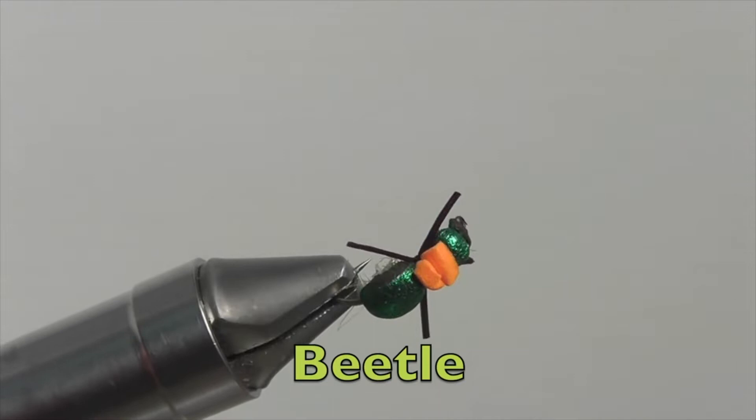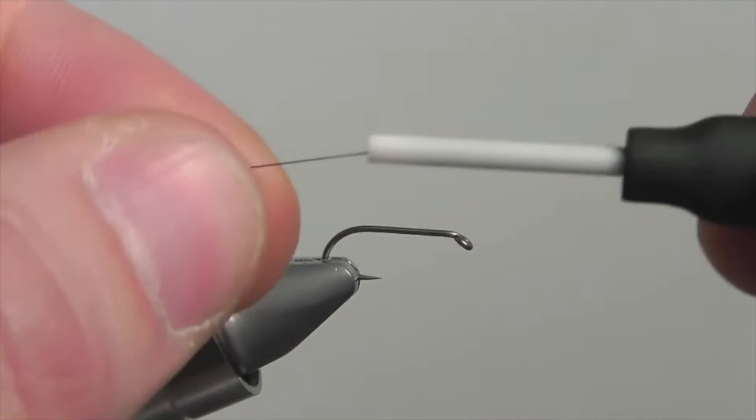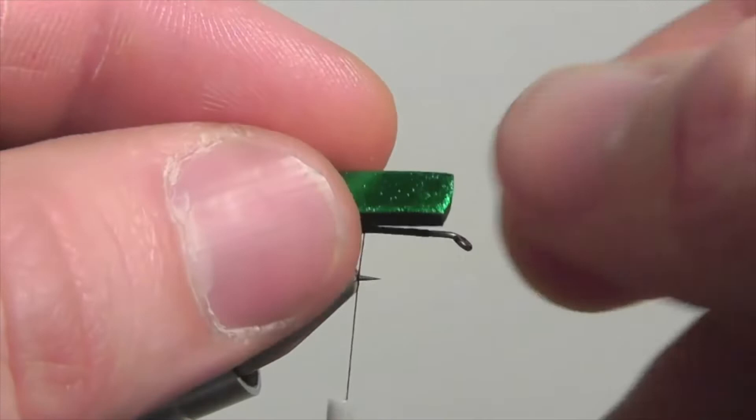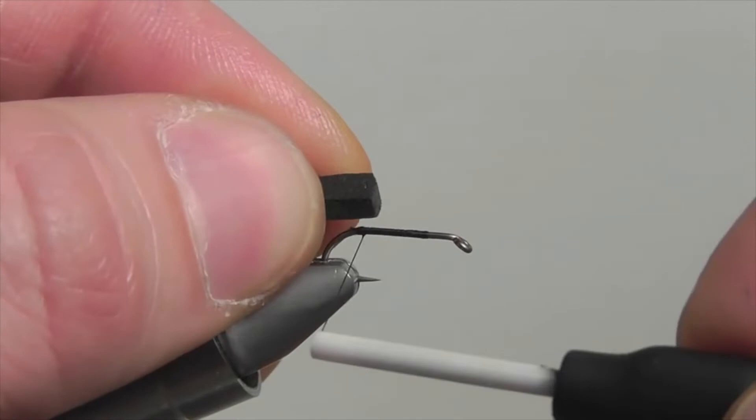Start by securing your thread to the hook and wrap it back to the bend of the hook, then snip off the excess thread. First, let's add the body — because we want the shiny green part to face up, secure it facing down on the hook. Do your best to secure it to the top of the shank; one quick loose wrap with the thread will keep it in place.